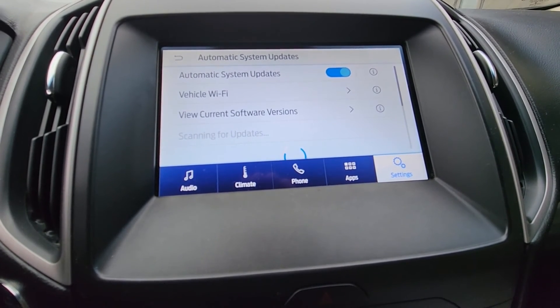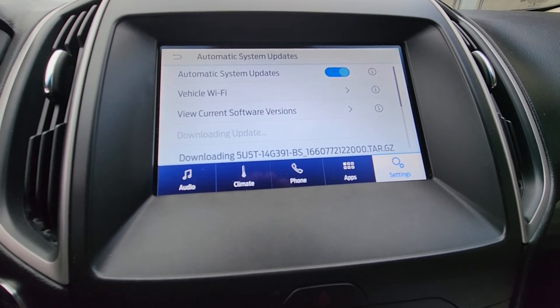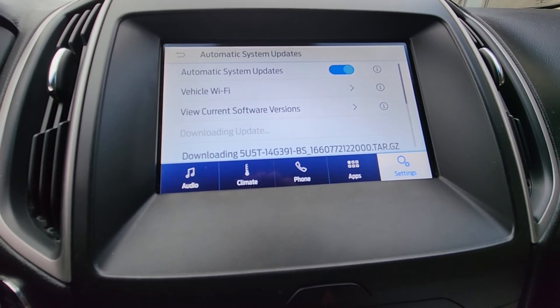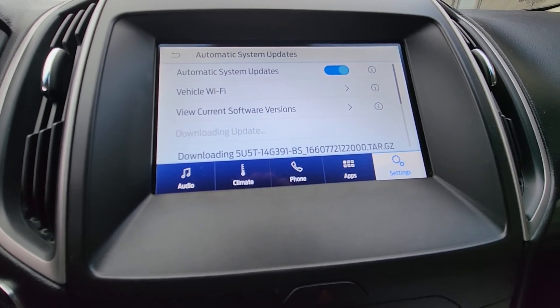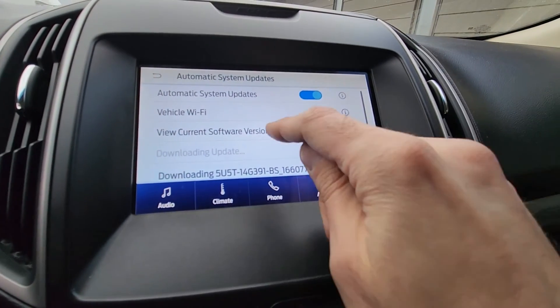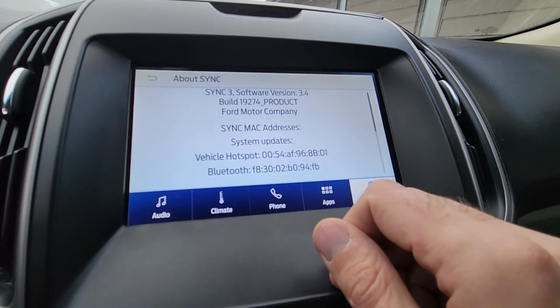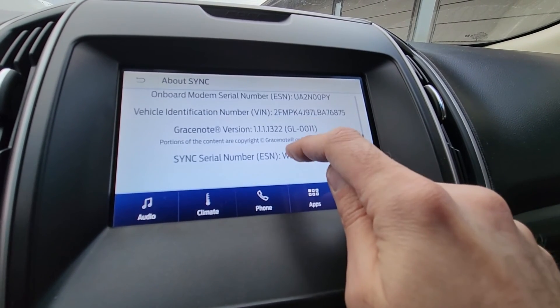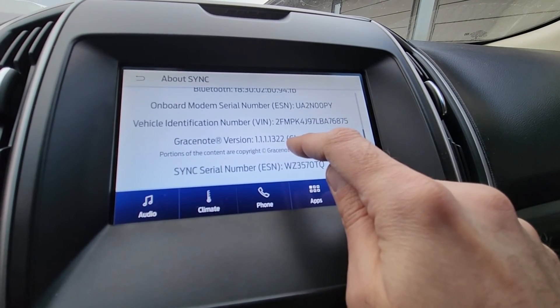It's been about 20 minutes and it's scanning for updates again — there is another update that has to be done. That's how it works. If you press here you can see the current versions of everything: Bluetooth, Hotspot, and things like that.